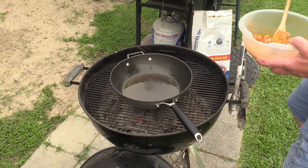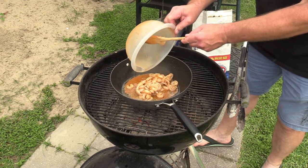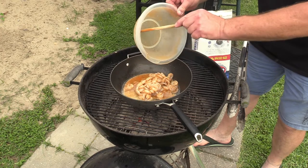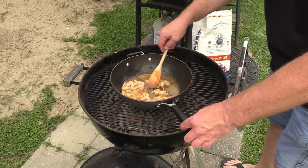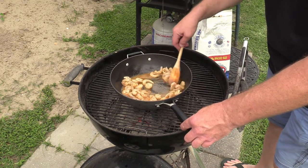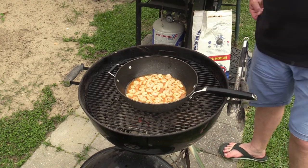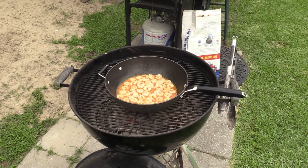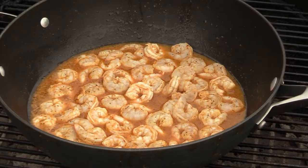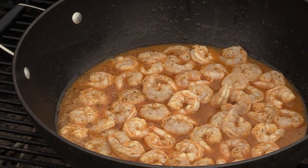The pan is hot, let's dump this shrimp in here and get this stuff cooking! Get that little straggler in there too. Let this go a couple minutes, stir it up, keep it going. Smells good! Wish y'all could smell this — it sure smells good. Look at that, the shrimp are getting happy — yeah, that's good stuff y'all.